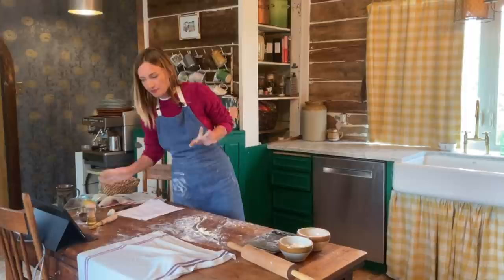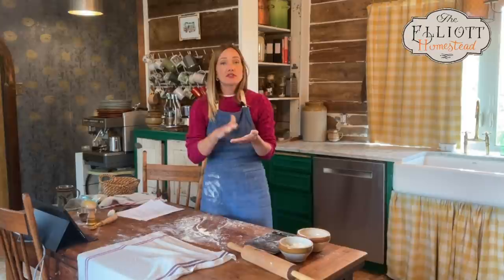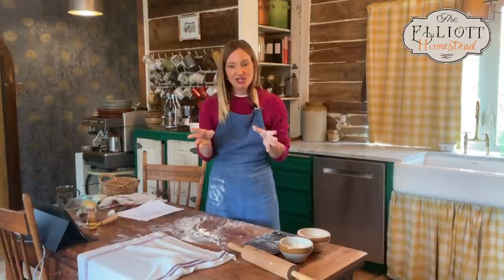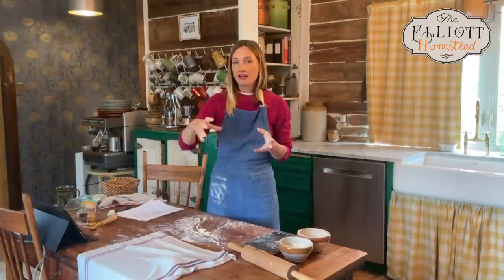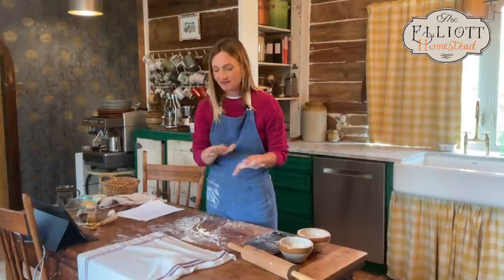One thing worth pointing out: we don't salt the pasta dough. Why? There's not enough moisture in the dough for the salt to dissolve, so you end up with gritty salt in your pasta and weird little pockets of discoloration. Instead, we're going to salt our pasta water when we cook the pasta. Most people severely under-salt their water — it should be like seawater. Don't add salt to your dough.